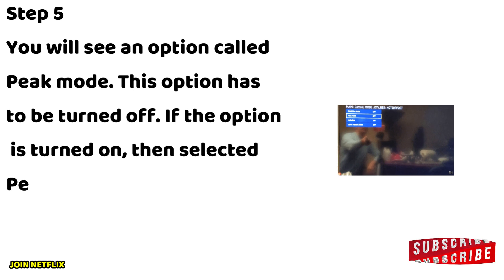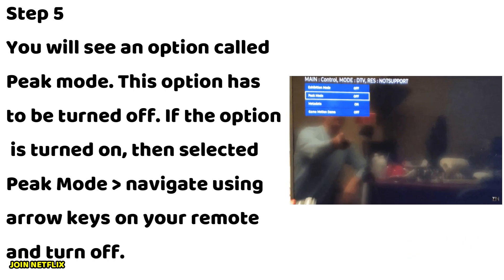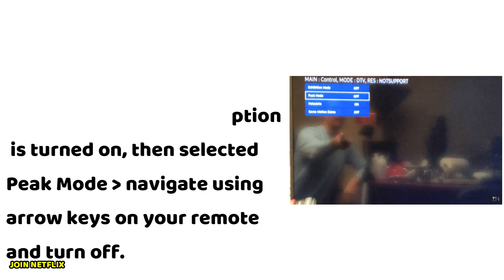Step 5: You will see an option called Peak Mode. This option has to be turned off. If the option is turned on, select Peak Mode, navigate using the arrow keys on your remote, and turn it off.